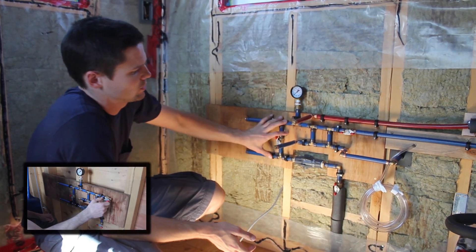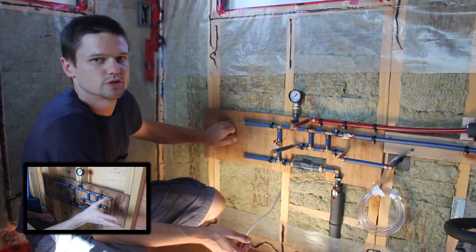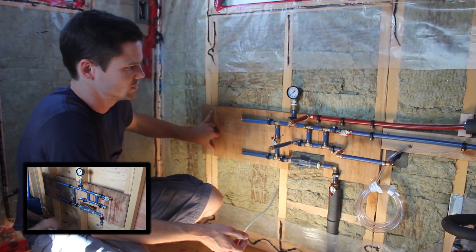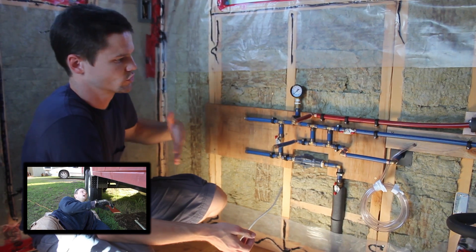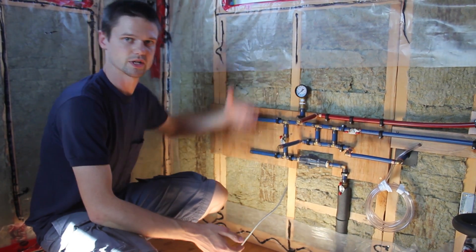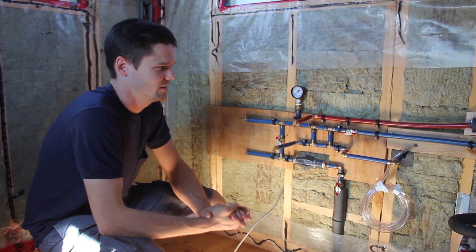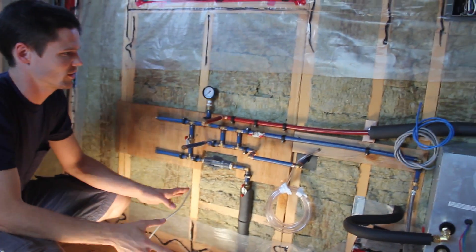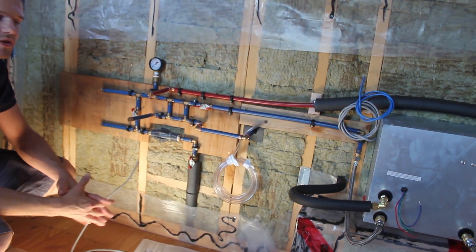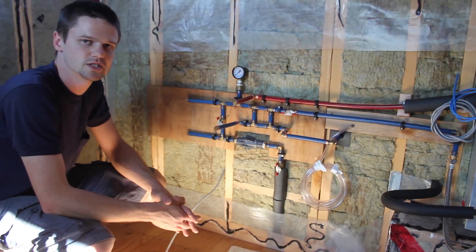When we installed the water supply system, we put it on a three-quarter inch piece of plywood screwed into the studs. The intention was to unscrew it to slip the vapor barrier in behind. So we're at that stage now. There's lots of stuff to work around, so this is probably the most finicky spot in the whole house for the vapor barrier, but I'm going to give it a try and make the best seal that we can.